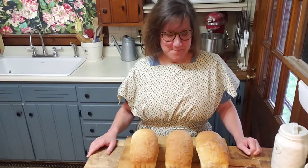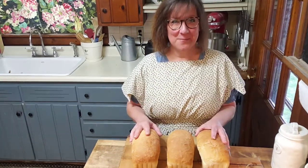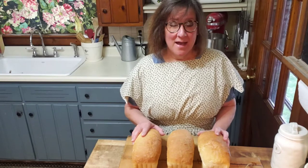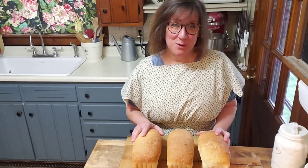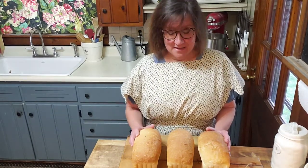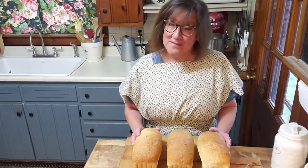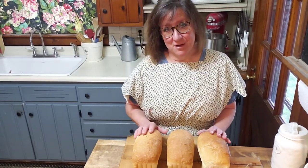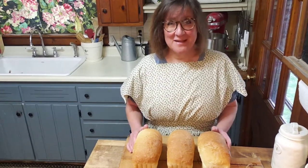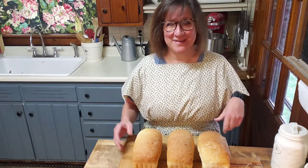Hi, welcome back to Old Tavern Farm. Today we are going to talk about bread. Many of you may not know, but years ago before we moved here to the farm, I worked as a chef instructor at a community college, and I taught the 100-level baking classes. The first thing I would teach every semester was yeast bread. This is a different form of that bread, and this is actually my own recipe — I've written it from scratch, tested it and tested it.